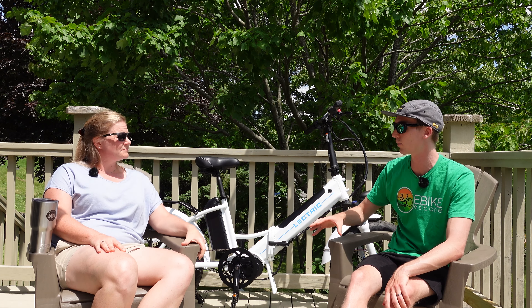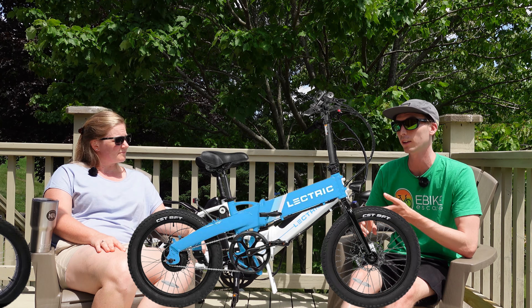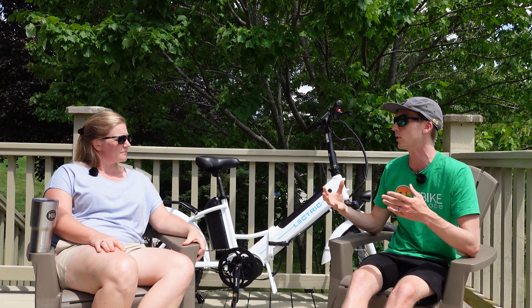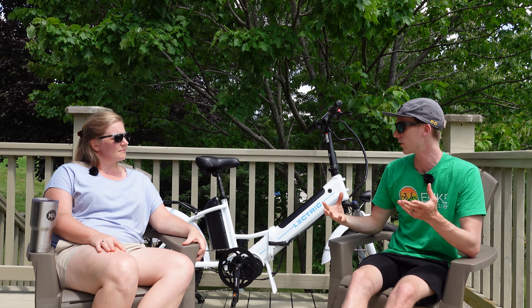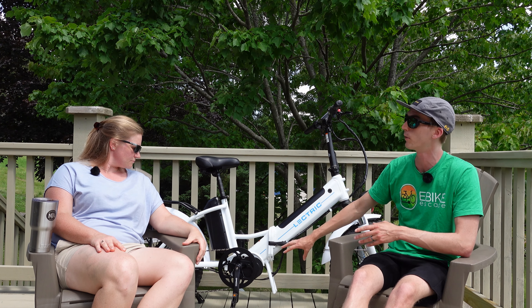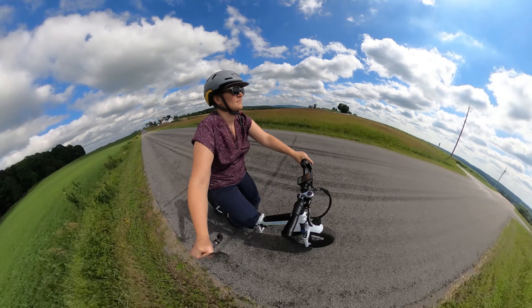I'd like to talk about the mid-drive motor. Jamie has had experience on hub-drive motors, and this was her first mid-drive — something very important for people to understand when looking at the Lectric lineup. You have the XP Light hub drive, the Lectric XP 2.0, and then the Premium. People hear 'premium' and assume it's better, but I don't necessarily think that means it's better for everyone. Jamie, how did this motor feel compared to hub drives as far as riding experience?